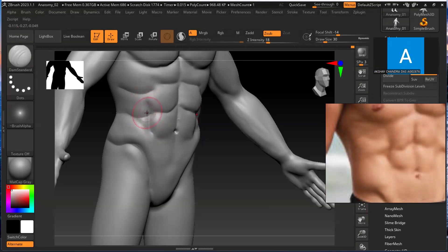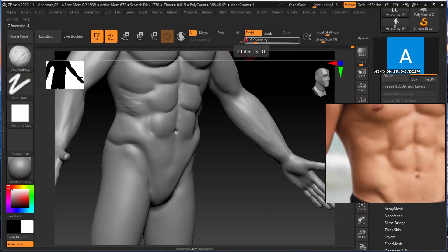So you can smooth it, then you can go and give the muscles. So give the muscles this area - the muscles close, you can see how it goes. So don't give 2, I think 2 is fine. All right, so let's smooth it.